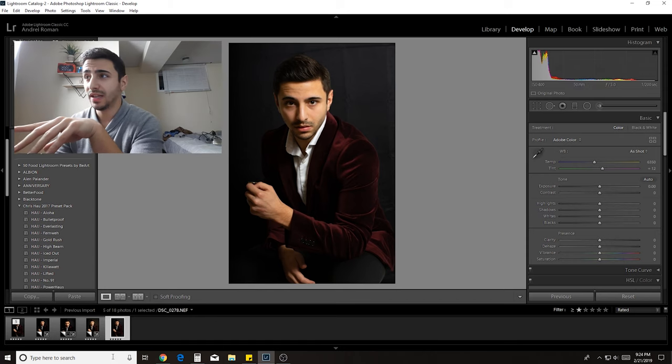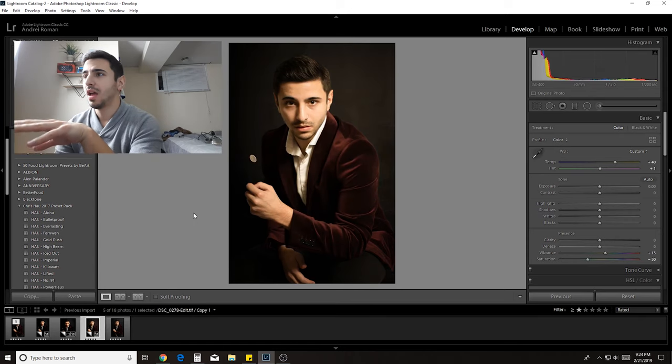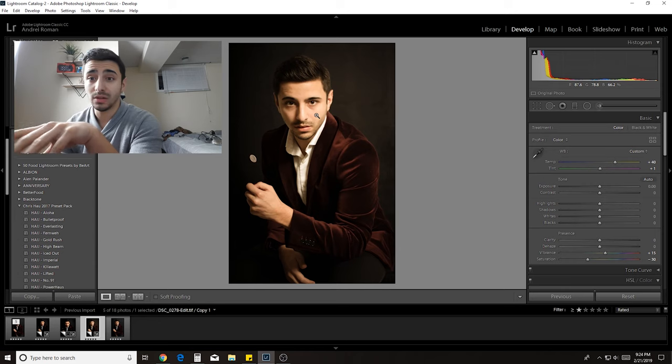This is one of the edits that I did — not the final one. In terms of color correction it's kind of moody, I like it, but not quite exactly what I was going after.